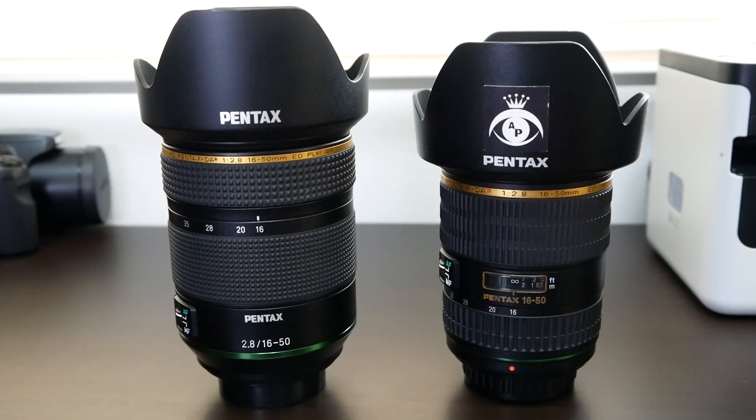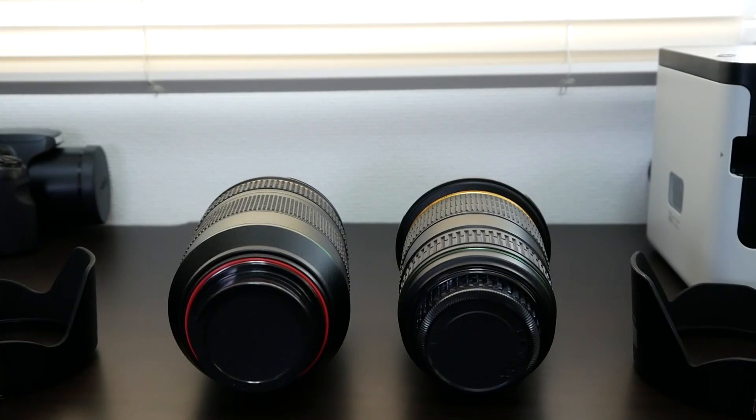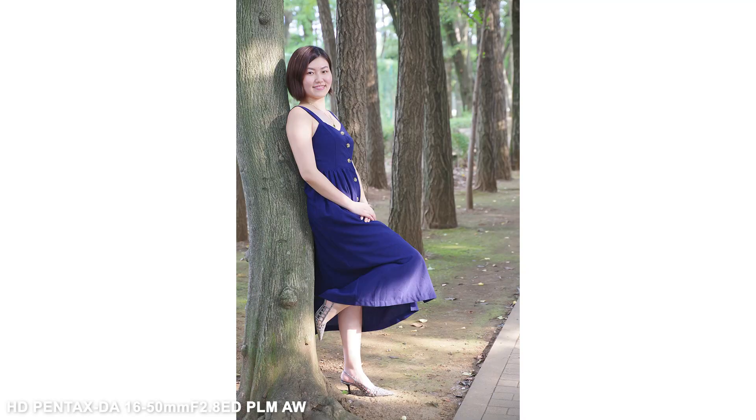As you can see, other than the color scheme, they look nothing alike. The new 16-50mm is big and thicker, but it's also said to be vastly improved both in image quality and focus speed. Looking at some snapshots I took of my friend, clearly the image quality is fantastic, as is usually the case with Pentax Star lenses. The colors and bokeh are very pleasing, and thanks to the eye-tracking feature of the new K3 Mark III combined with the PLM motor in the new lens, focus was spot on.